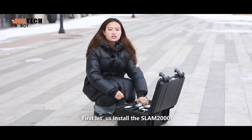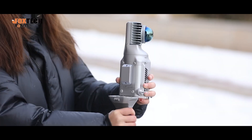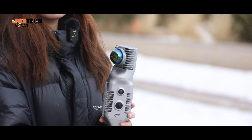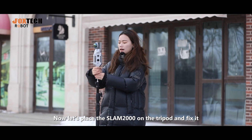First, let's install the SLAM2000. Now, let's place the SLAM2000 on the tripod and fix it.